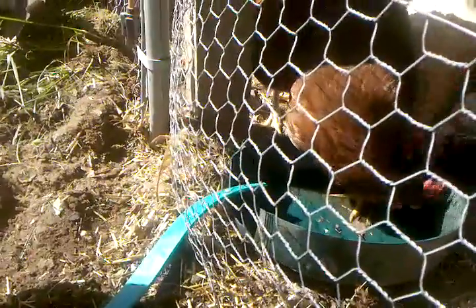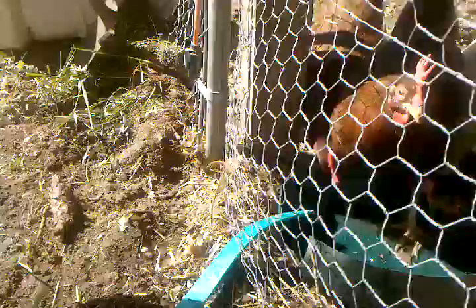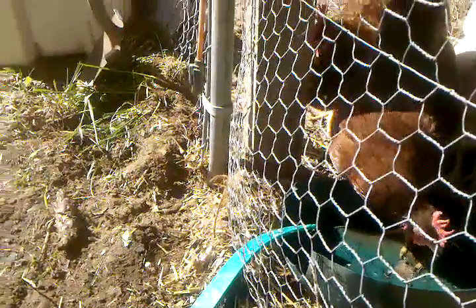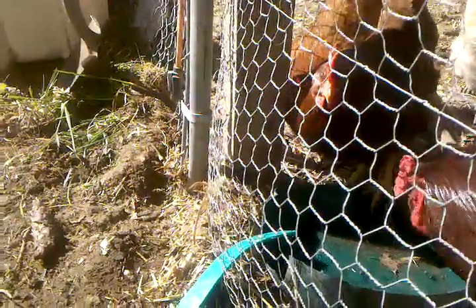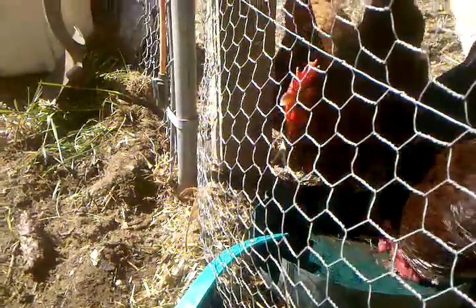The theory is that I could just leave it on a trickle and never have to come out and give water to the chickens — they'll always have fresh water. If I leave it on a trickle after the barrel is filled up all the way, even if it runs low during the day, overnight it should overfill and come down, so in the morning there's a whole fresh supply.